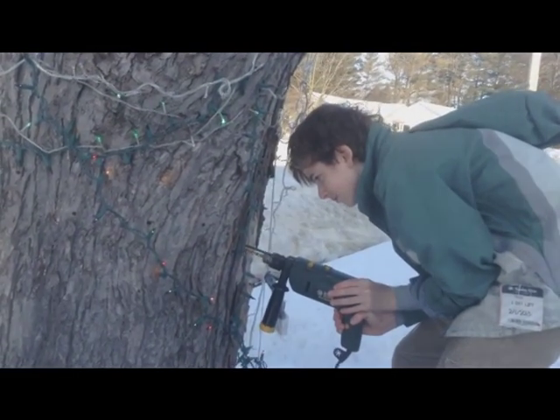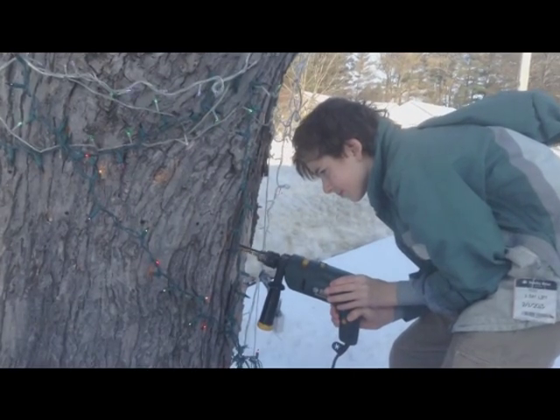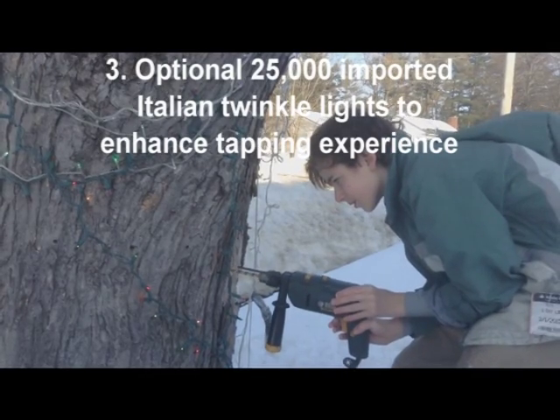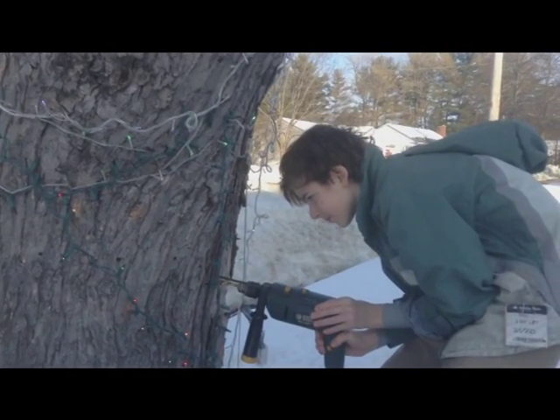This year, we've attached a special electronic device to increase sap production. Actually, it's basically just to make the tree look even prettier than it already is and help it feel better.